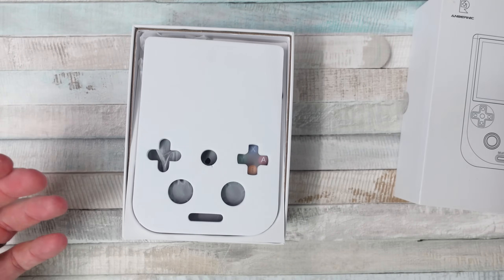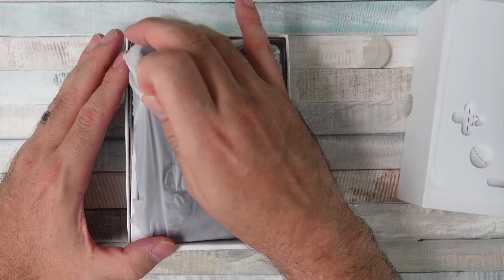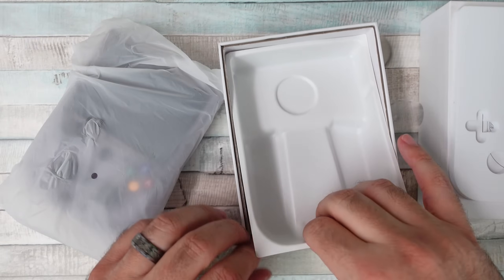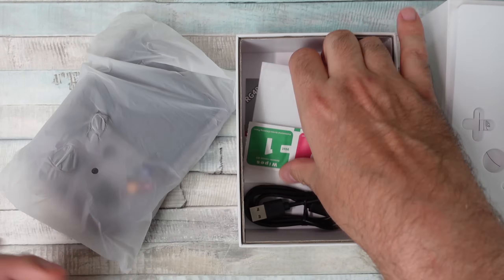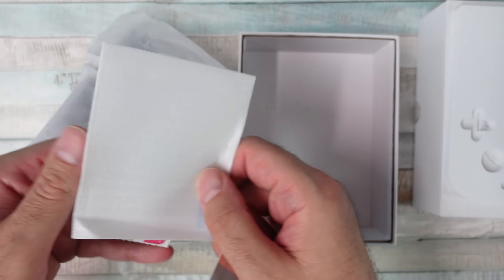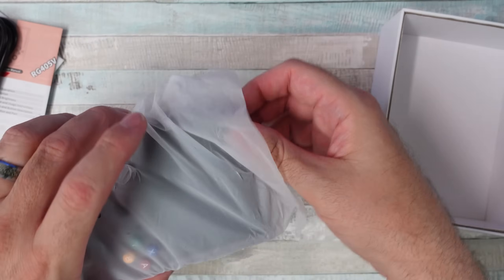That's what these companies do — they make different variations of the same thing over and over again, and it's kind of up to you to decide which version you like best. The orientation and screen size typically are what change with a lot of these. It does come with a screen protector and a nice USB-C charge cable. But let's take a look at this thing.